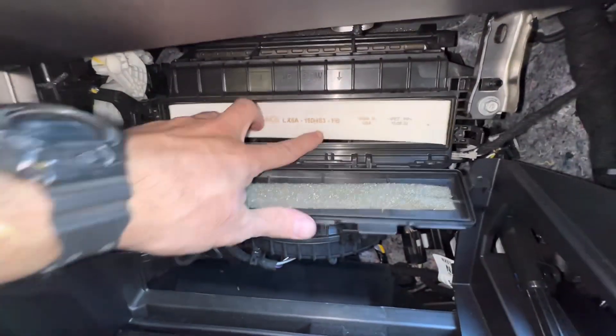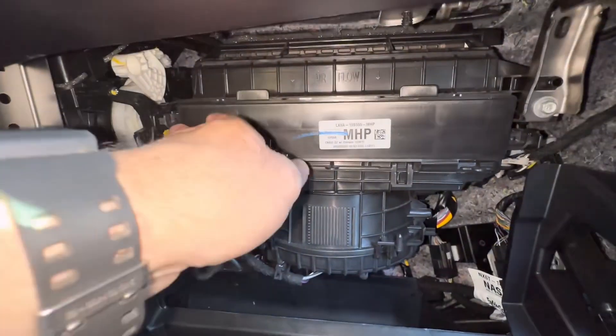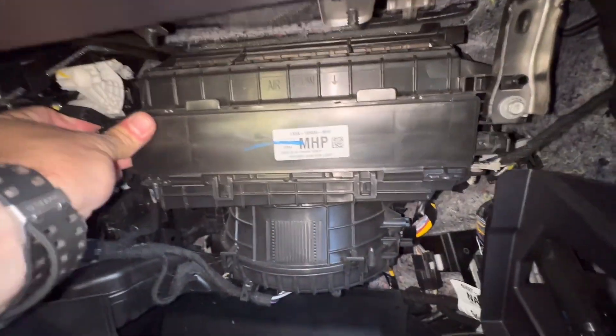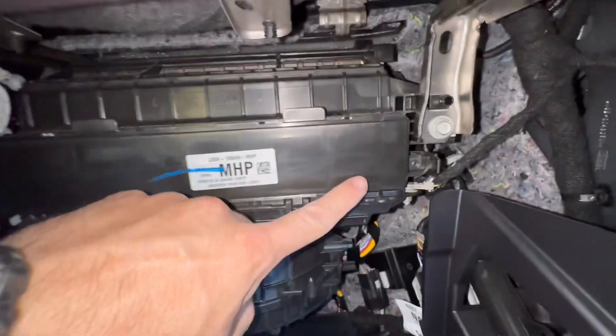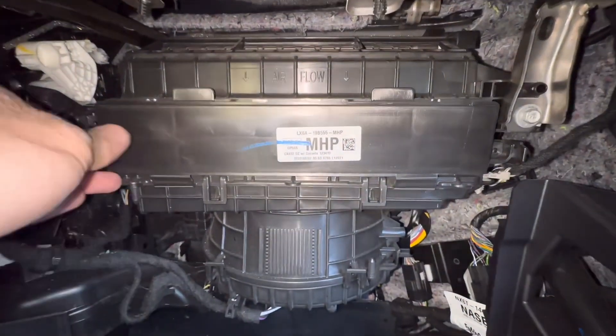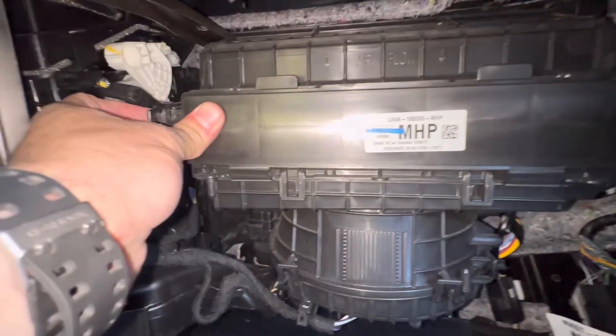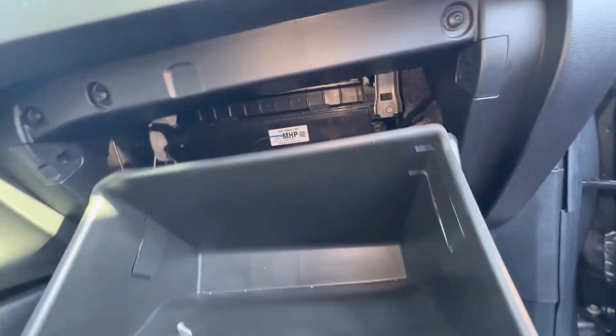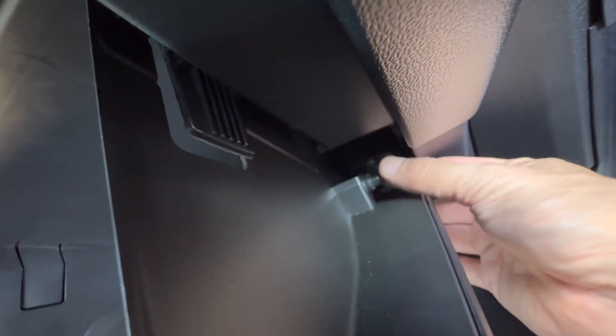Reinstalling it is very, very easy. Just clip this guy back in here like that. Now you can put these screws back in or you can leave them out — I'm going to leave them out since we're coming back in this one when I get the filter. Then all we're going to do is close the glove box and it'll hold itself up. Then hook the damper back up and we're all done.